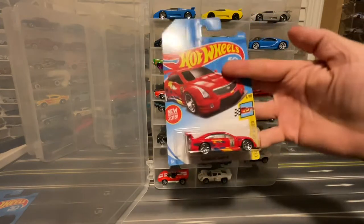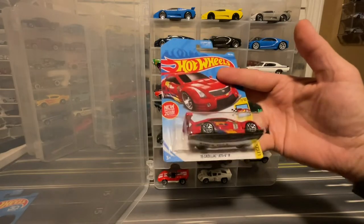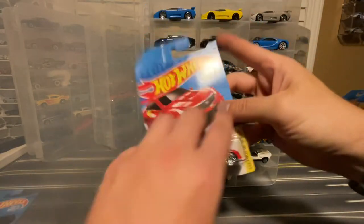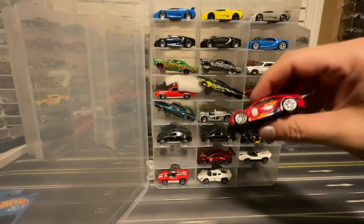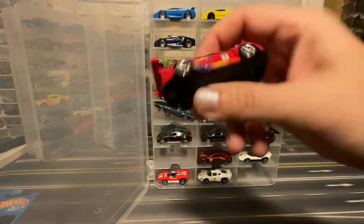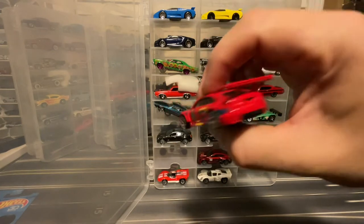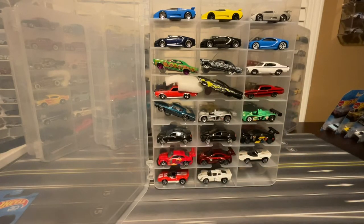Also from 2018, I've got the Cadillac ATS-V. There was a black version that was the first one, and then it came out in this red. So I'm going to add this red version — nothing on top, headlights are part of the window, we do get front grille, no taillights. That's okay, we'll slide that one right in there.